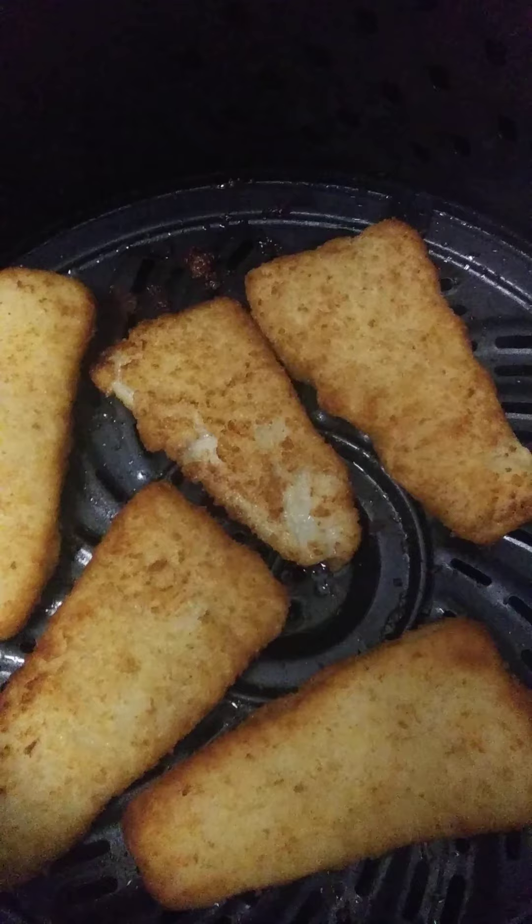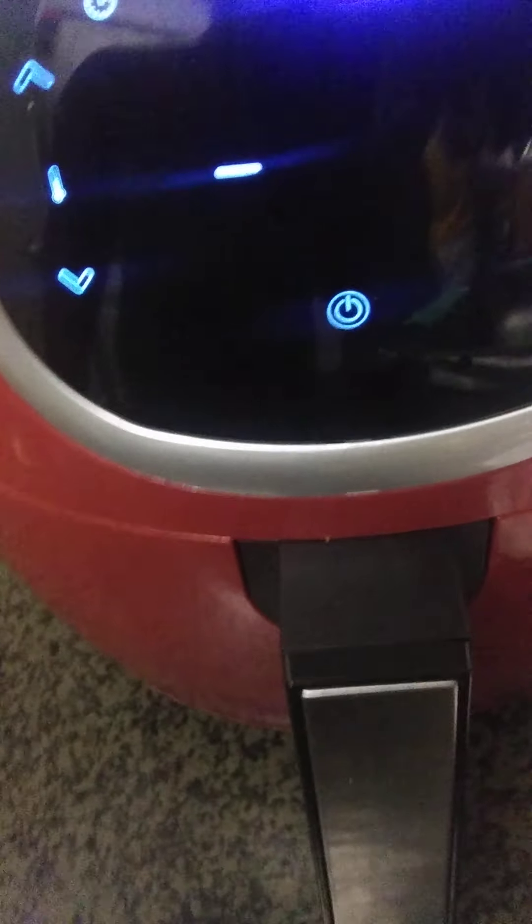We've got seven minutes left. Let's check and see what we got. Can you hear it sizzling? I'm going to go ahead and flip them over. They feel like they're pretty much kind of done, but I'll let it go for the remaining seven minutes and check it three minutes before it's done.